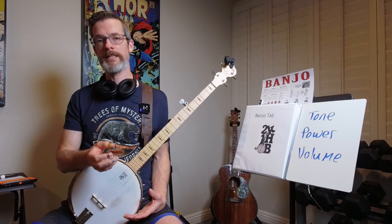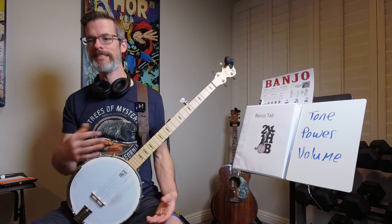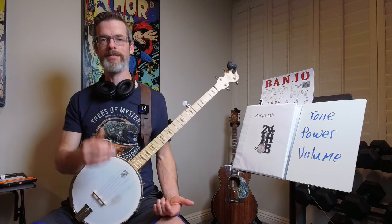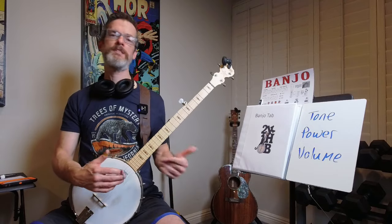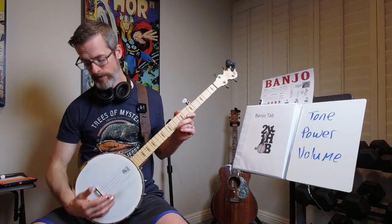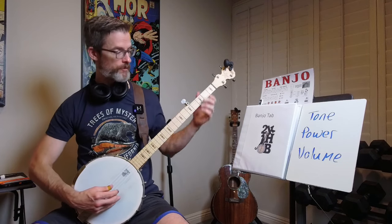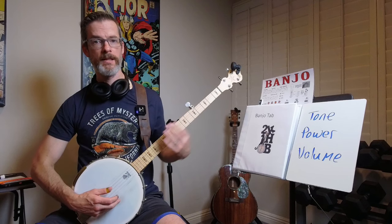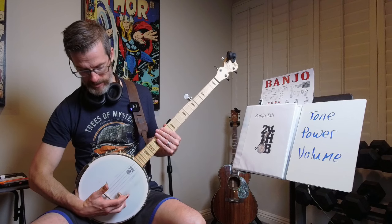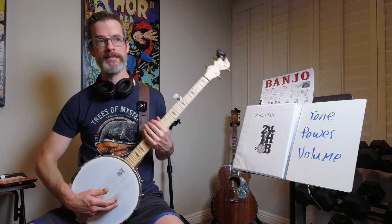As soon as I started practicing loud, as soon as I released my concerns and was honest with my instructor, he said you have to play loud. And once I started playing loud, he noticed an issue right away — with my left hand. What was happening is I was dropping my hand too low, my wrist and my arm too low. When I was picking the string, I was actually sliding the pick a little bit along the string before springing off of it. That's a problem — you gotta fix that.